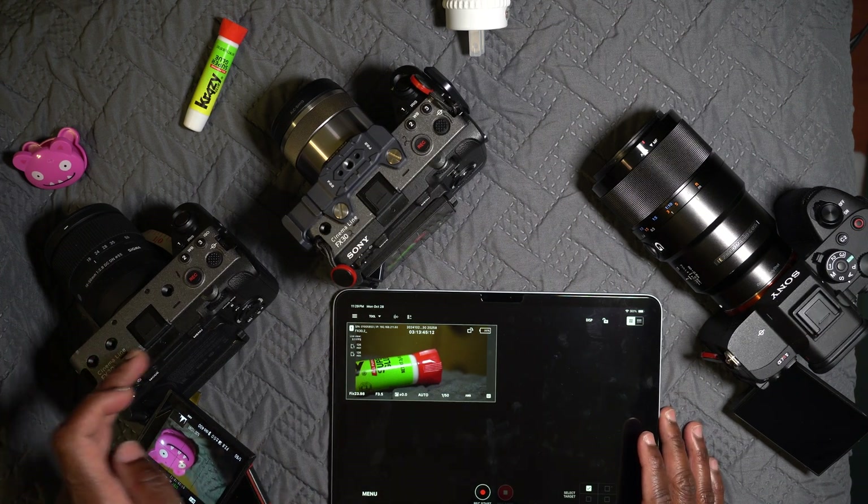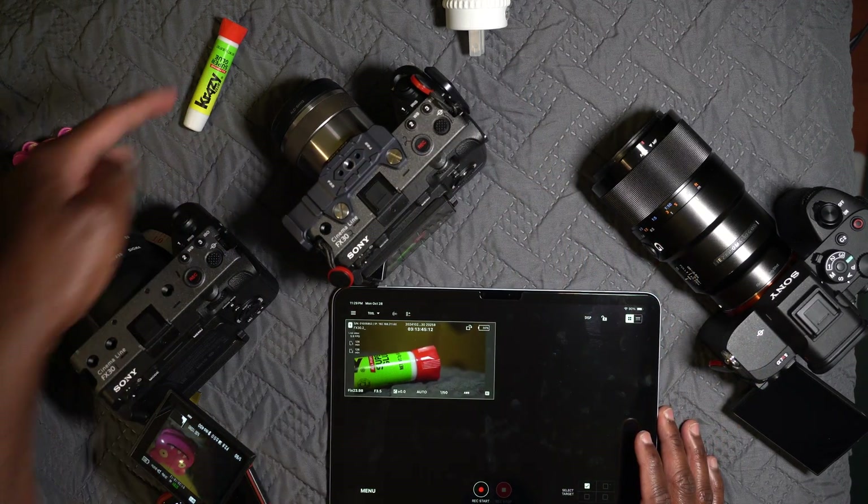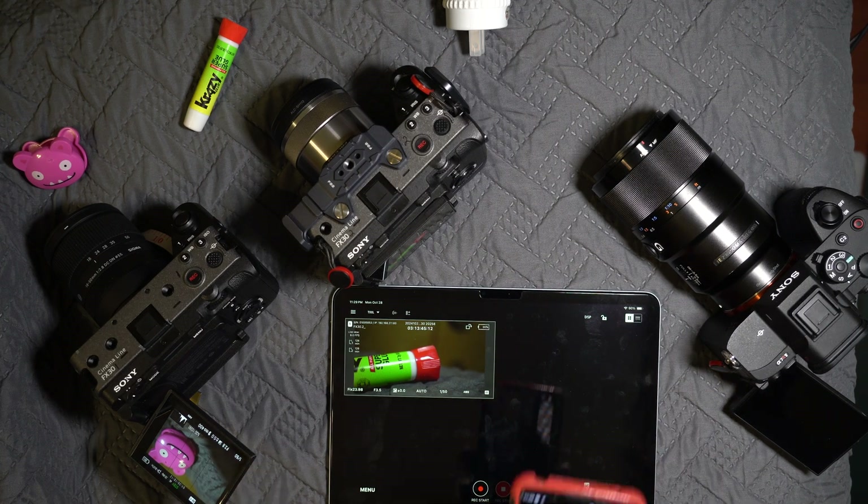I have three cameras here: this is the FX30, labeled one; this is the FX30, labeled two; and the a7R5 pointing to the glue and the clip thing over there on the left. I'm going to set them up one by one.